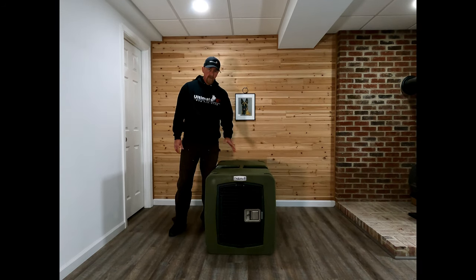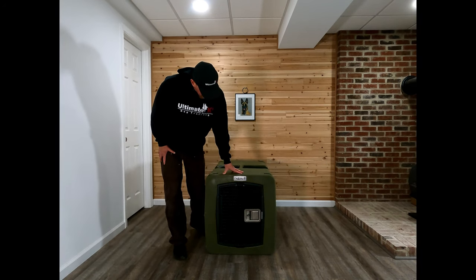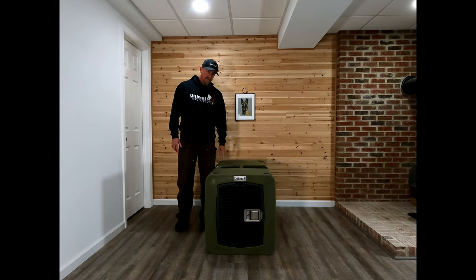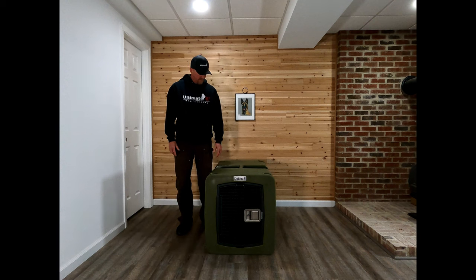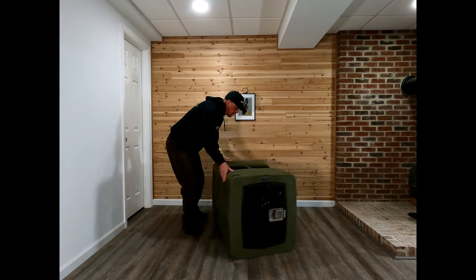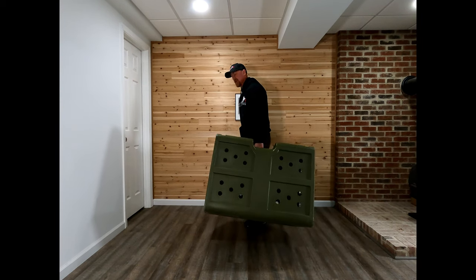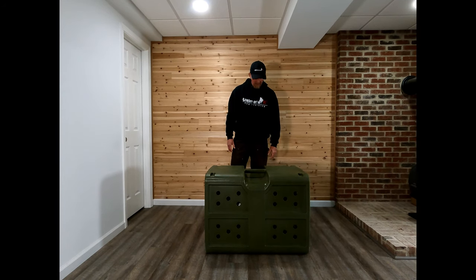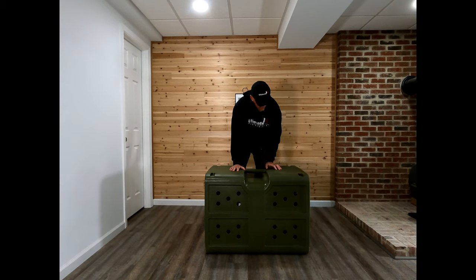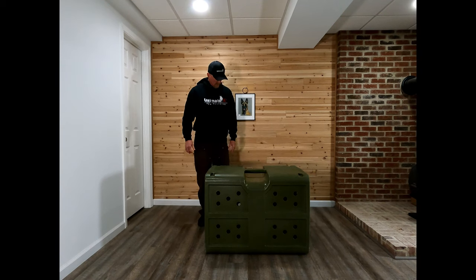The next crate I'm going to review is a Dakota 283. This crate is far different than a Berry kennel — it is roto-molded plastic and probably twice as heavy. It comes with this carrying handle which is molded into the crate. It also has inlays here for tie-downs, so the straps kind of settle in, which makes it a little more secure.